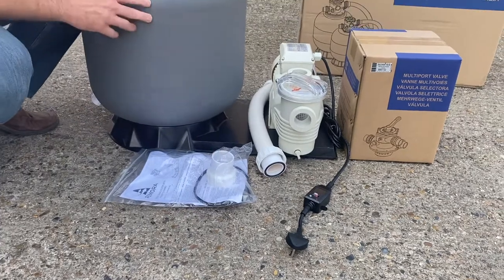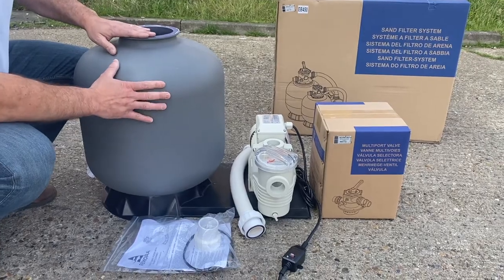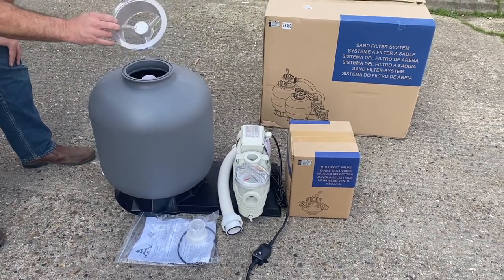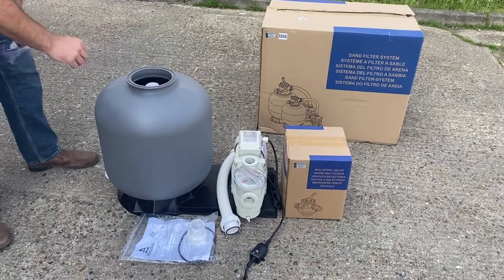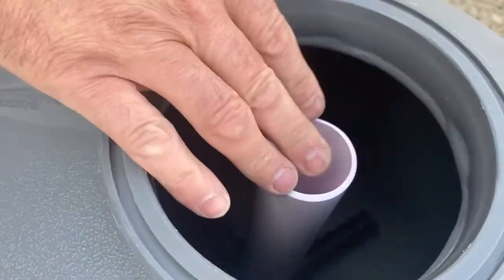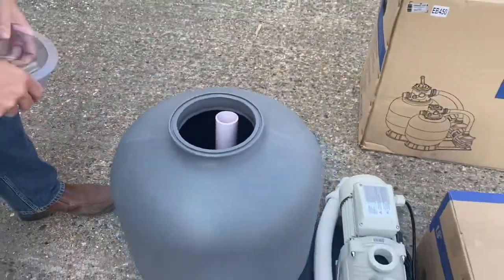Then we have the o-ring. This is the one that will fit on the neck of the filter, which goes between the multi-port valve and the filter body. And then inside you'll see the plastic insert — this is quite important to keep hold of because we use it when we're filling the sand. Inside you can see the rising piece of pipe connected to the bottom with the laterals. This is where the water is drawn through and filtered up into the multi-port valve.